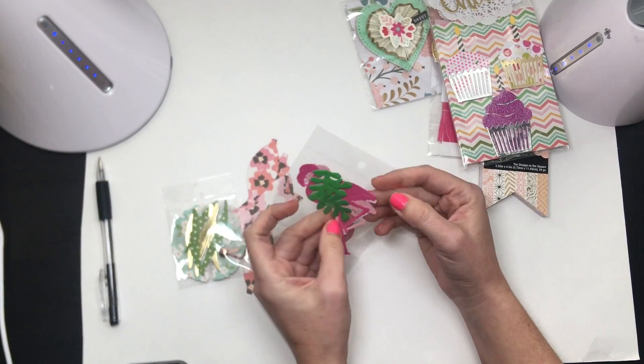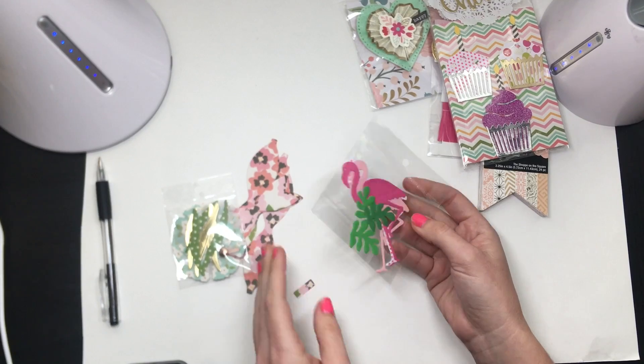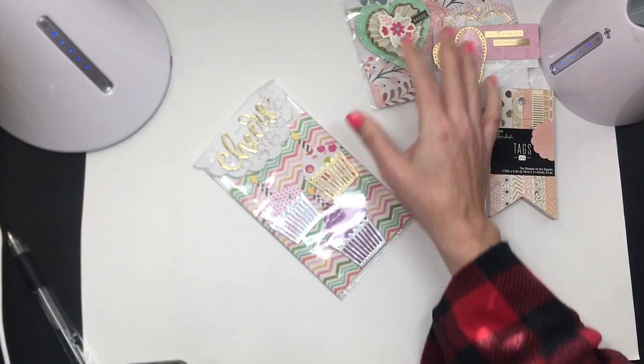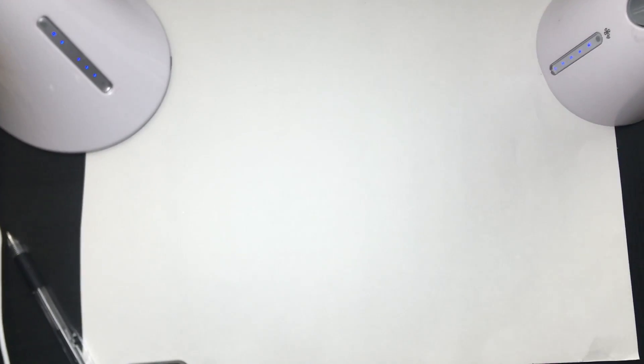I love me some flamingos — oh my gosh, look at that polka dot one! She's got flamingos with some leaves so you can layer those pieces together. Thank you Alexandra for playing!